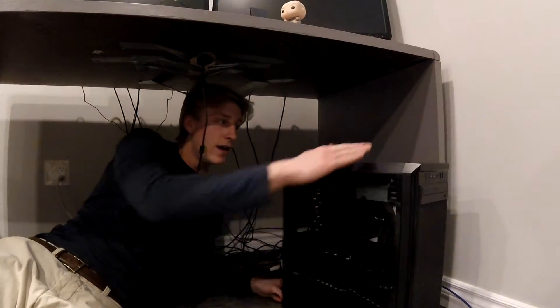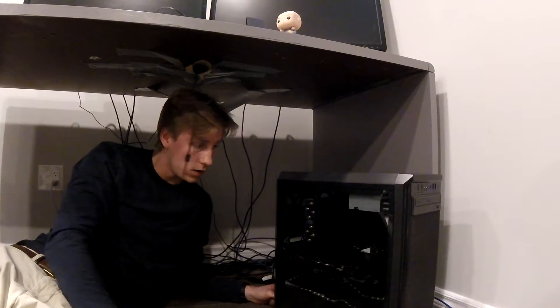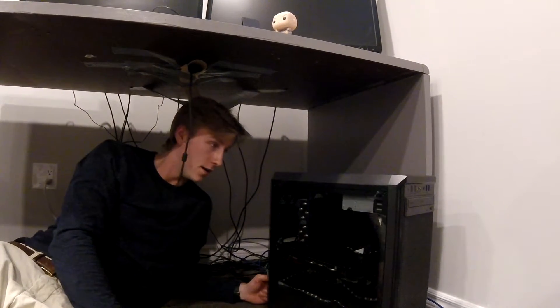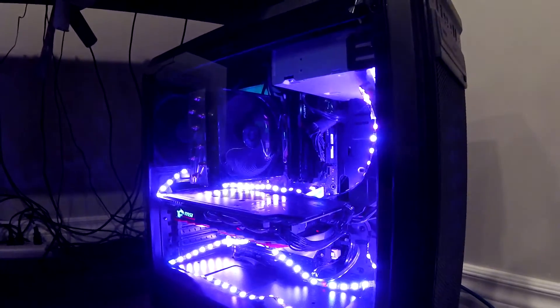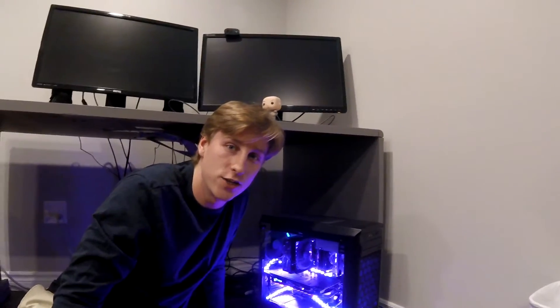Alright guys, here's the cleaned up PC — let's pop her on. I've got to turn it on of course; at the back here there's a power switch. That looks clean — that's a clean setup. Alright guys, thanks for watching and stay tuned for more educational videos. Thanks for watching, bye.